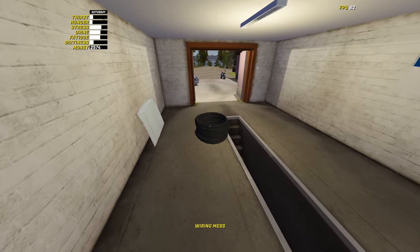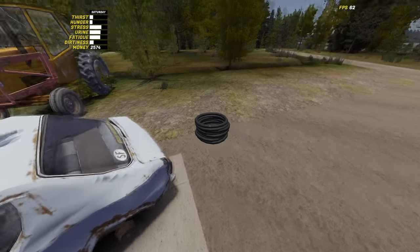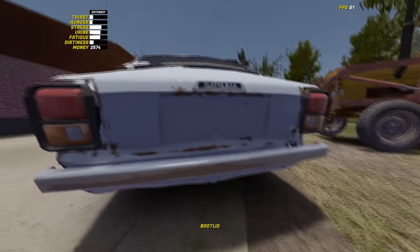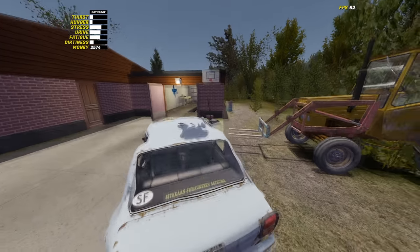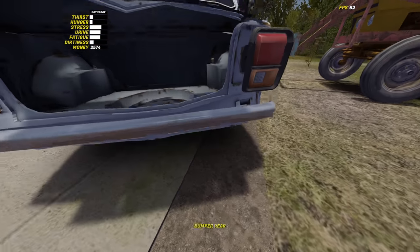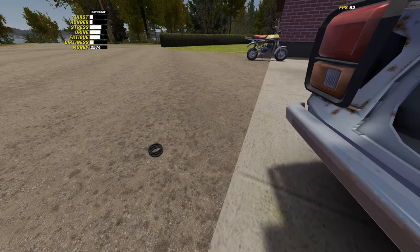Let's see if we can't just wire up the car. I do have a guide for this, because I need a guide for everything in this game. It is very confusing. Let's make sure that I can do this right, because I want to make sure to do it once and do it right. We're only going to wire up the things that are necessary to actually drive. I'm not going to actually try and pass inspection, so we'll probably just get the basic stuff.